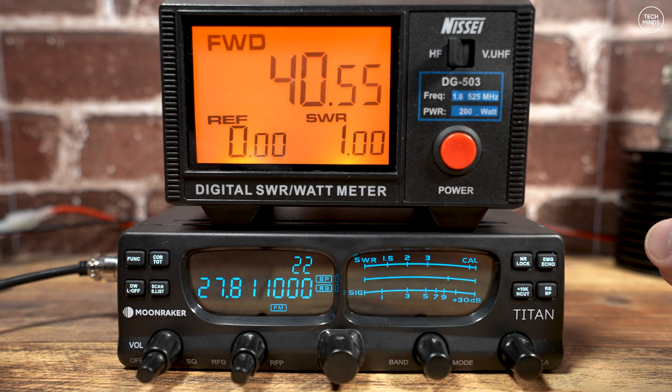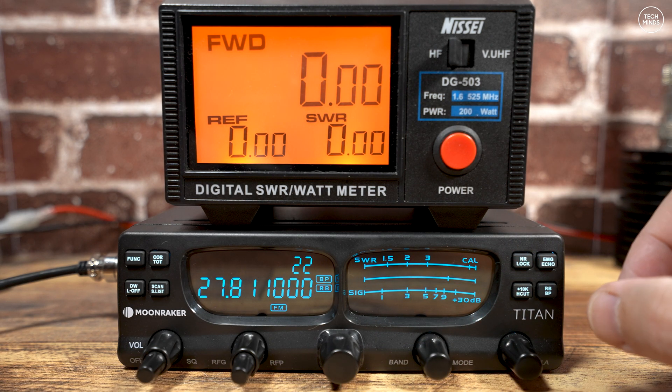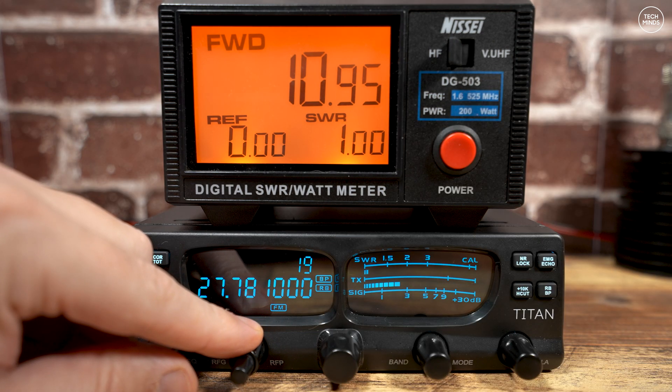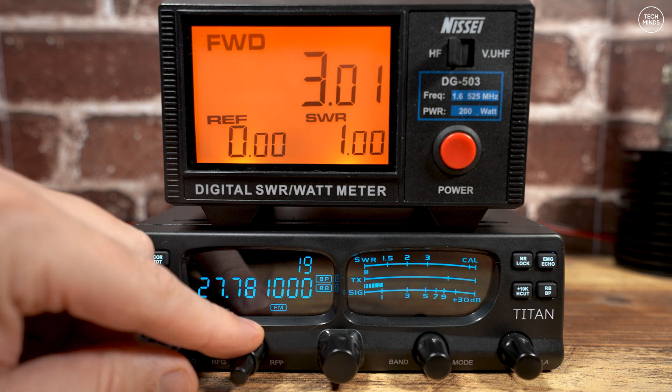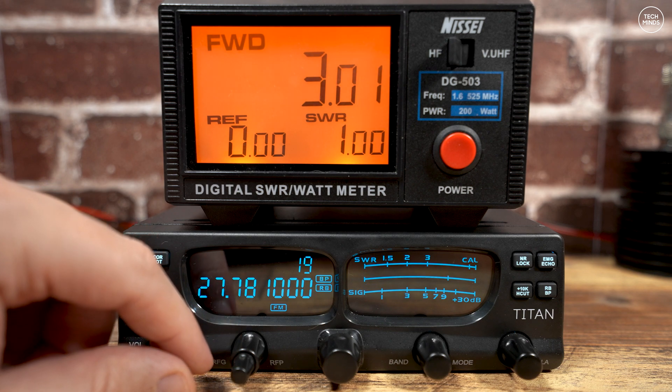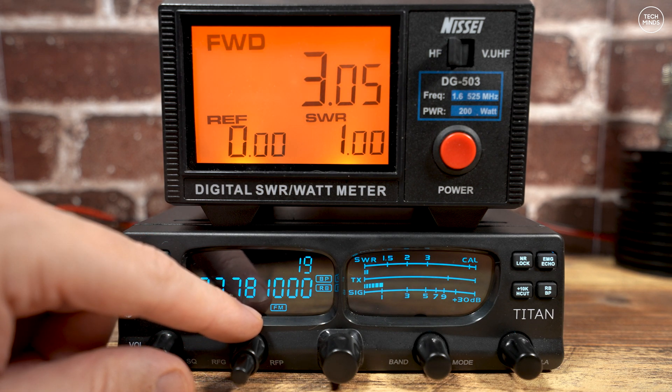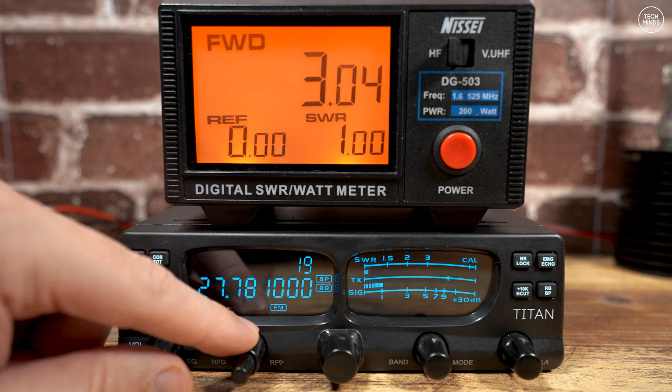The RF power control works with AM and FM. As you can see, it's fairly linear until we get down to around 25%, where it gets a bit jumpy — but I don't think that's too much of an issue as long as you're not using this with an amplifier that has a critical input level.